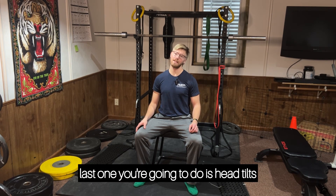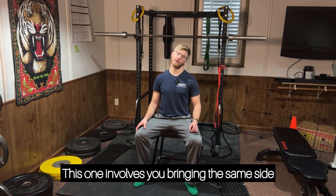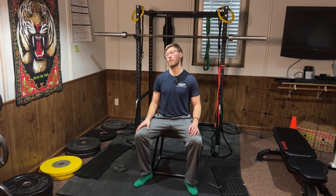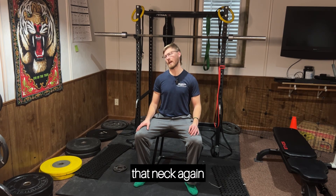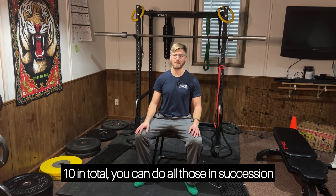The last one is head tilts, or side-to-side head nods. This involves bringing the same-side ear to the same-side shoulder. You're going to feel the stretch on one side; once you feel that gentle stretch, go to the other side — back and forth. This is really going to warm up that neck. Again, five on each side, ten in total.